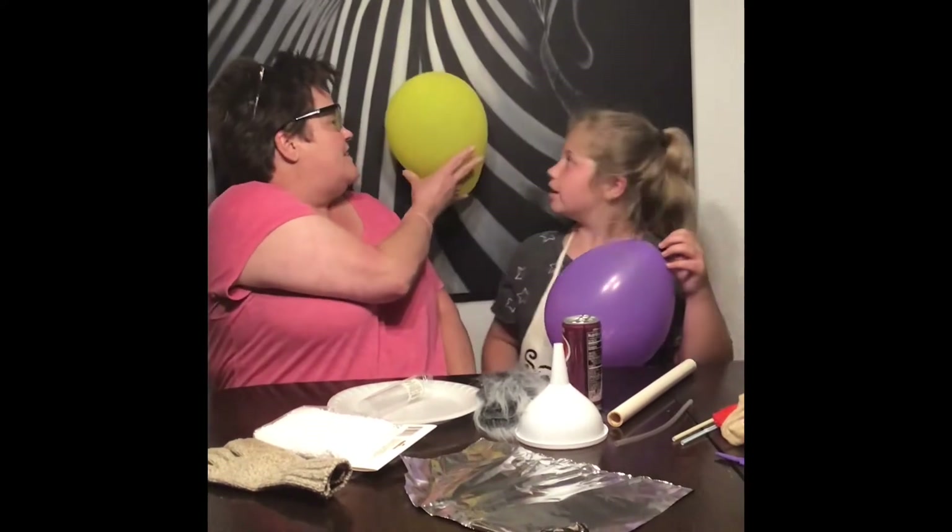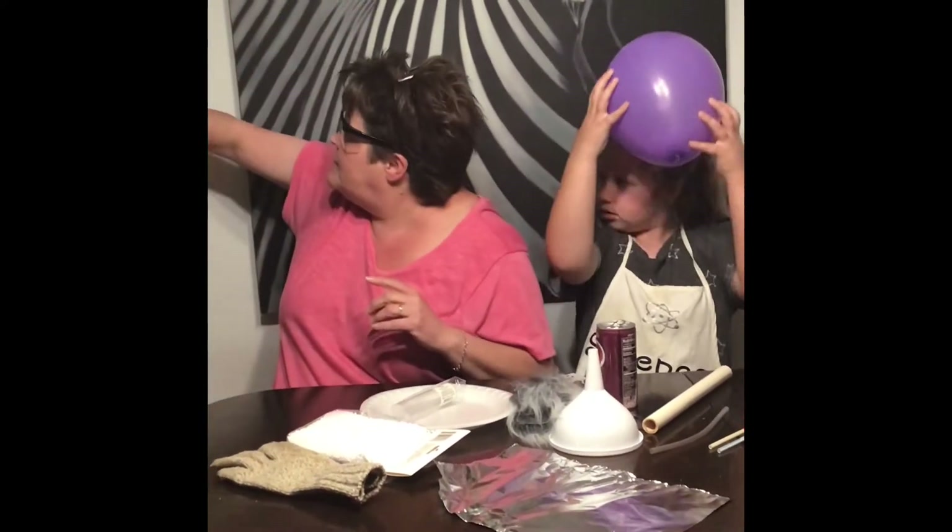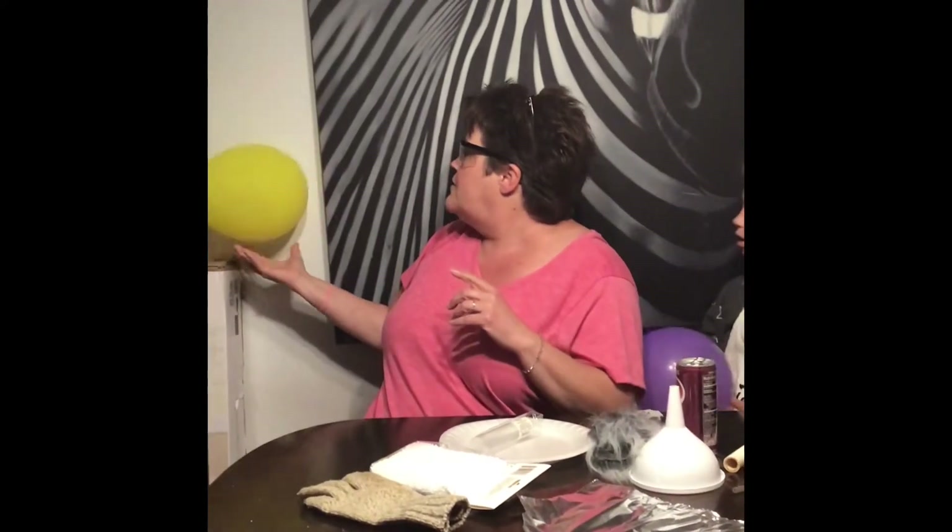If you get enough static electricity — is my hair up? My hair is going to stick up even more. There you go, but you've got to rub it a lot.